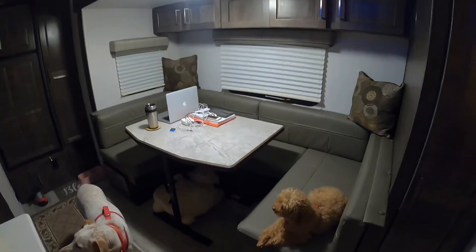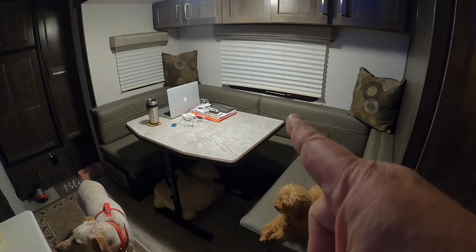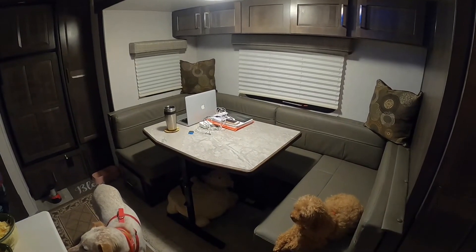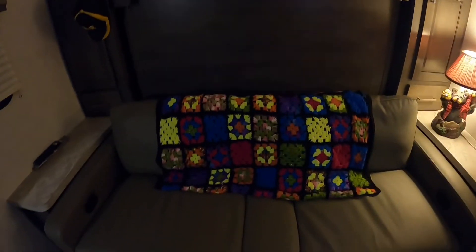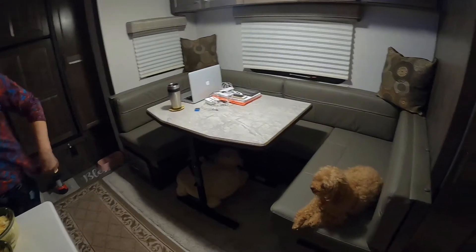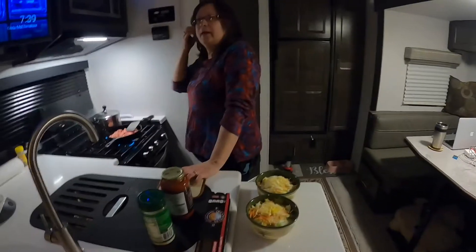We were a little leery about two things: we've never had a slide before — so far loving it, and if it comes back in after our first shakedown we'll love it even more. The other concern was the murphy bed, because we wanted the couch and the dinette and it all. I think it's working out that way.